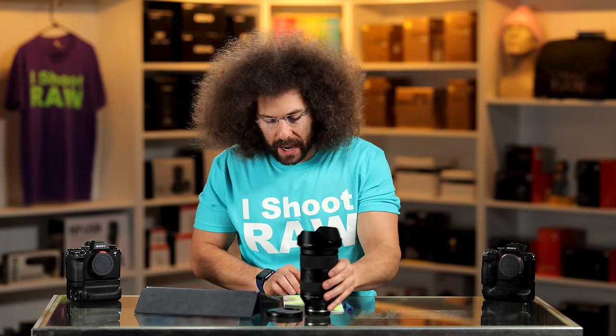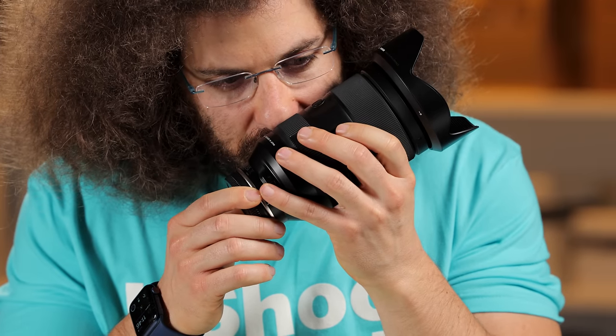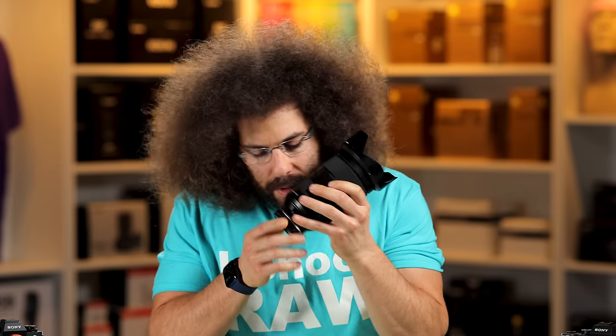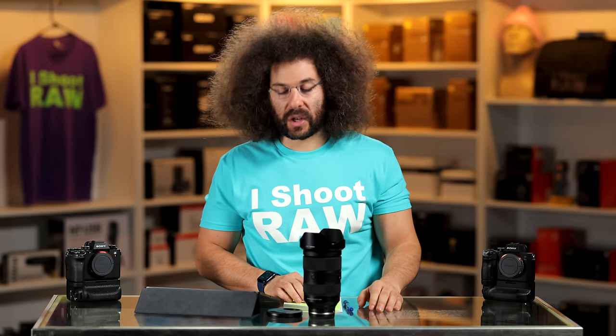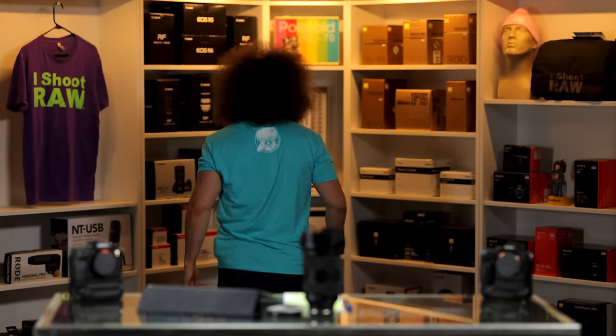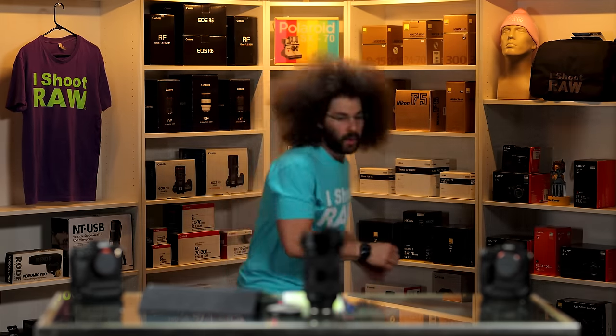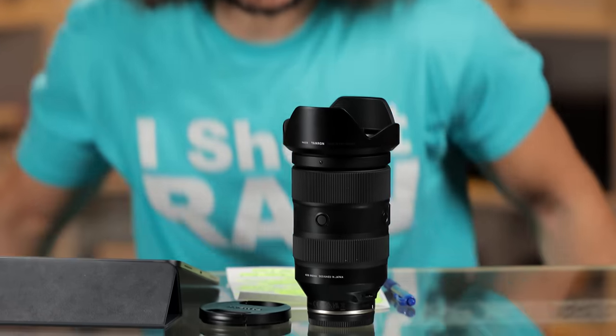Before I forget, let's do the sniff test and the wind tunnel test, because if it doesn't do well in these I maybe can't recommend it. Sniff test — oh my God, it smells like Tinker Bell. I love Tinker Bell, and that's a good thing so that's a good smell. Wind tunnel test — it didn't even move. It passed the wind tunnel test.